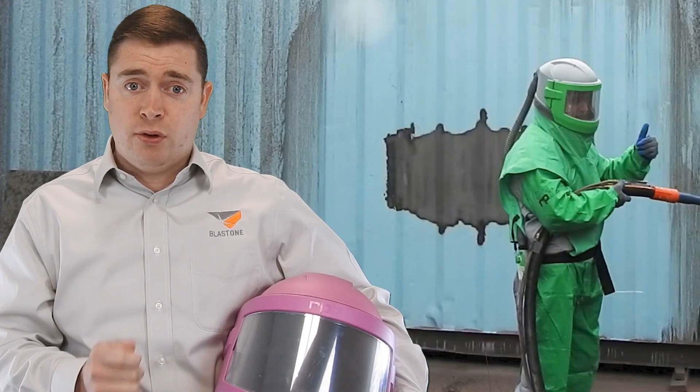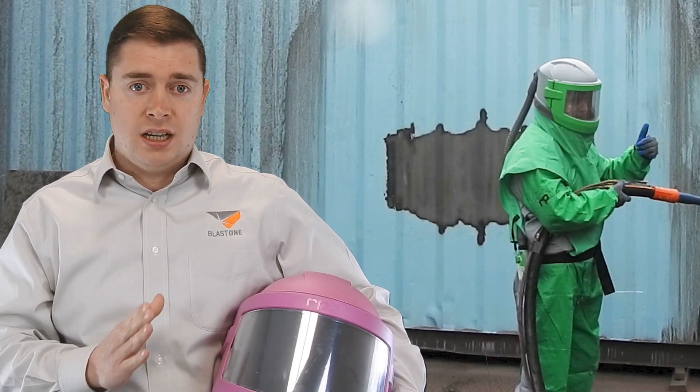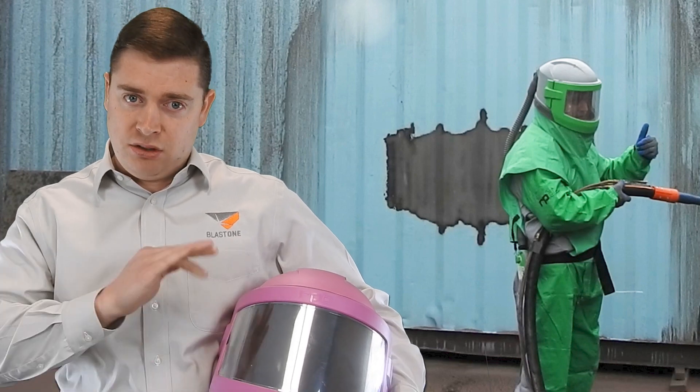If you don't feel you can afford to buy every blaster a new helmet when they start, you should definitely give them a completely clean helmet, sanitize the inside, and put in a complete new set of liners.